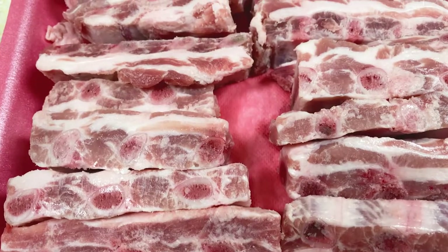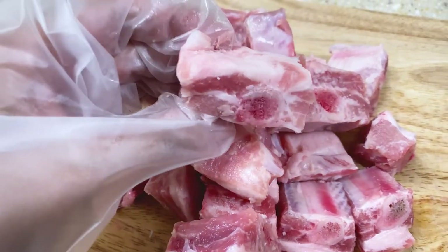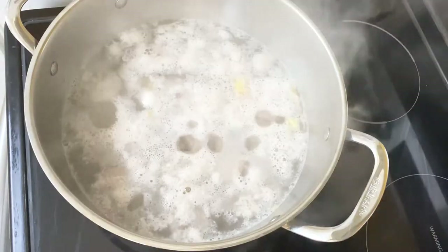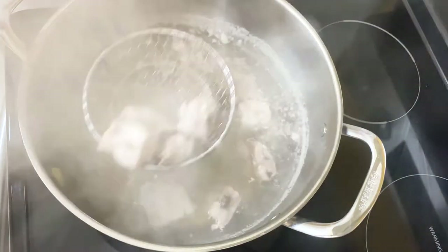For the rib tips, this is how they look in the package. I chop them into several small pieces so they'll cook faster. Add the ribs and water over medium heat, add several slices of ginger and one tablespoon of cooking wine. Cook it until it boils, then remove the white foamy part on top and take the ribs out of the water.